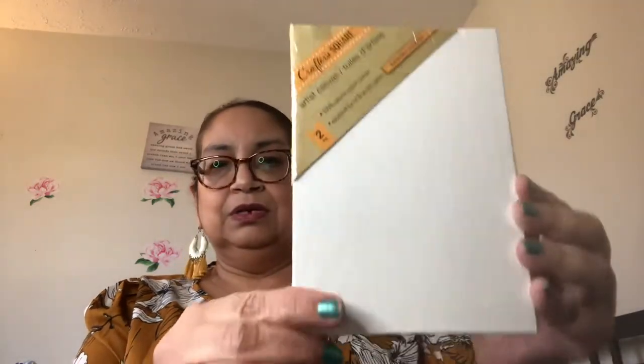The next thing I found was these two little Crafter's Square canvases. It comes two to a pack — these are the smaller ones, that's why it comes two to a pack. The large one just comes one. But still, for $1.25, not a bad deal. I love Crafter's Square and the items they're putting out now — they're awesome.